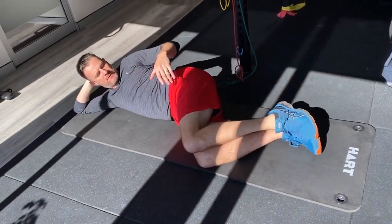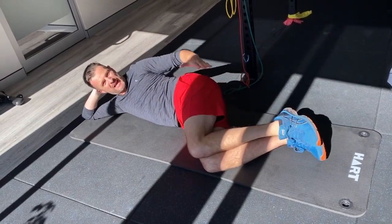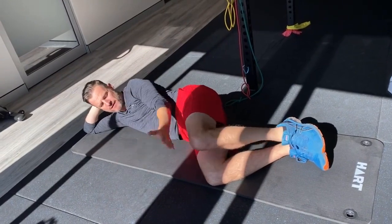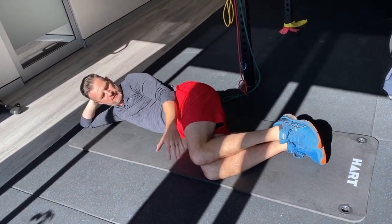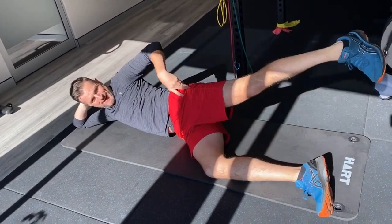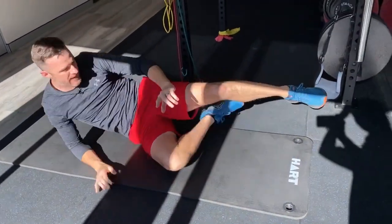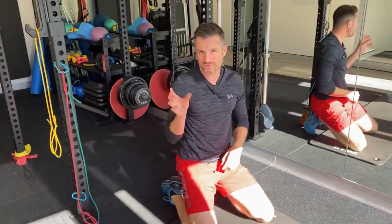What you'll find is some people can't even do this movement because they don't have the external rotation. So doing clams may not be great for you if you have no external rotation range. Whereas if you've lost external rotation you can still do abduction — it just depends on how weak you are. So that's a good warm-up exercise and also a tester to see how that muscle is functioning.